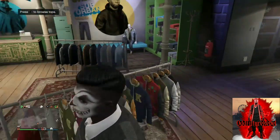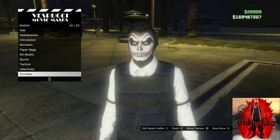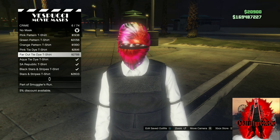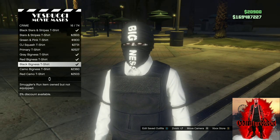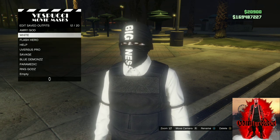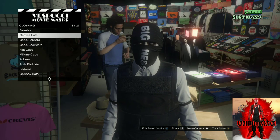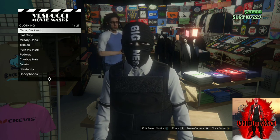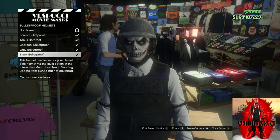Once you purchase those, make your way over to the mask store. Once you arrive at the mask store, go to the crime section. You will need to purchase the black bigness t-shirt mask. Purchase this one, save this as an outfit one time, continue to stay at the mask store, move over to the left where the hats are on top of the shelves. Go to the bulletproof helmets and purchase the black bulletproof helmet — it is called the black bulletproof helmet.